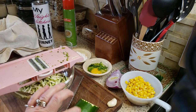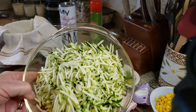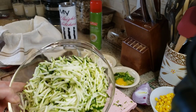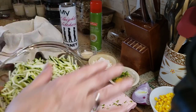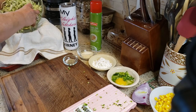Instead of pulling out my big machine with all the attachments, this makes life so much easier. I'm going to slice the whole zucchini. If you wanted, you could use some of the slices in a salad or a stir-fry, but today we're making fritters.